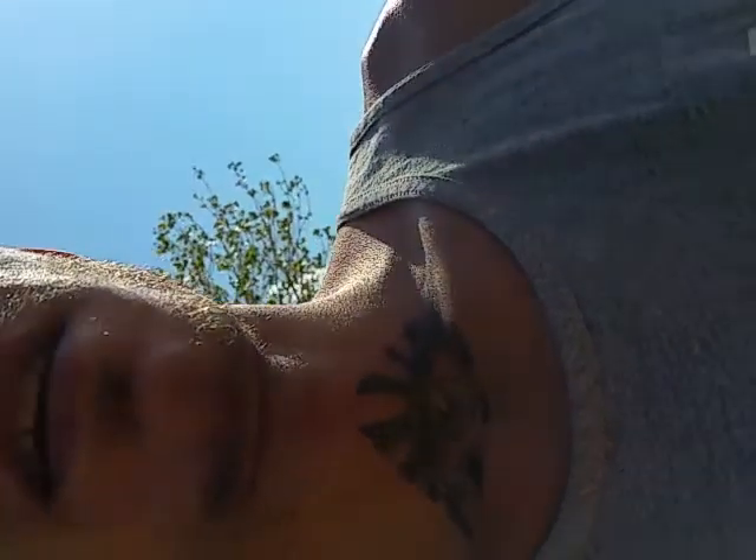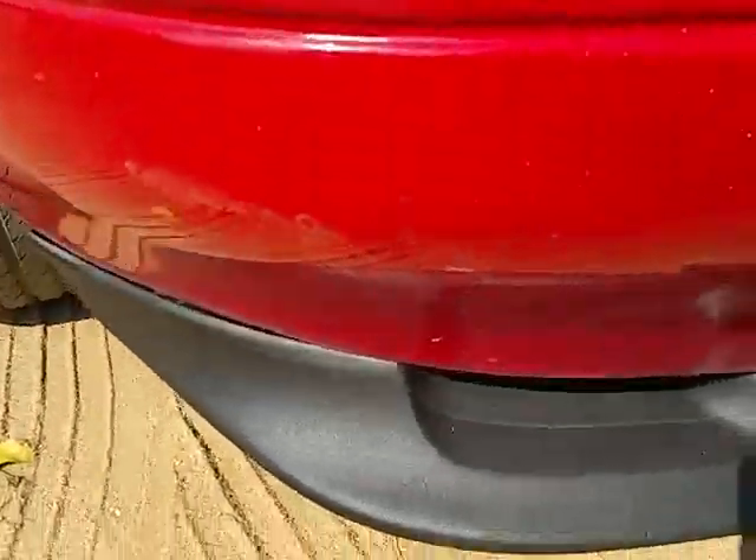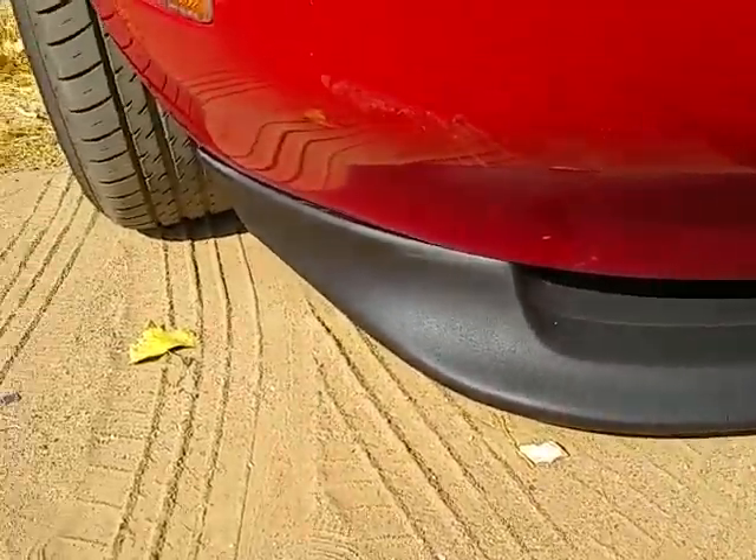What's going on guys, Filthy Miata is the channel, Ryan is the name. I was going to do a quick video on putting that front lip back on but my camera died on me and it just takes forever to charge, so figured I'd just do a post-installation reinstallation. Here we have it — lip is back on.